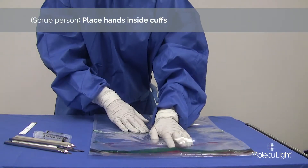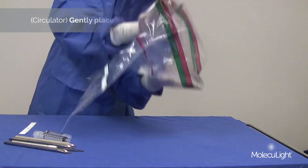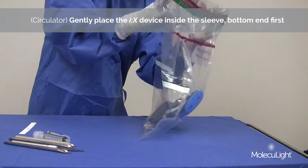Scrub person: Place hands inside cuffs. Circulator: Gently place the iX device inside the sleeve, bottom end first.